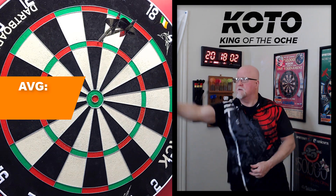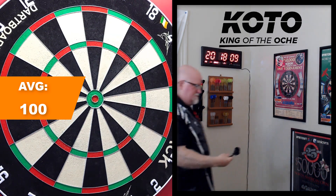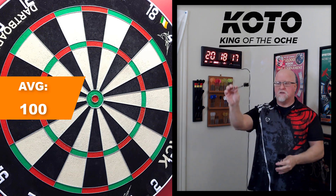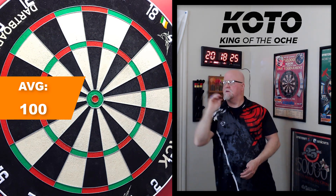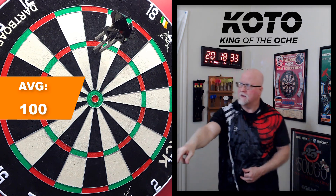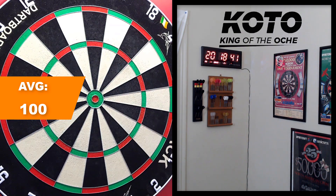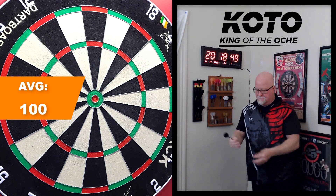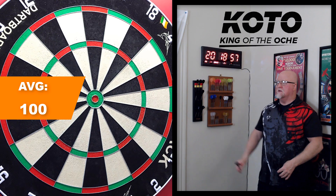Middle grip — light touch on the barrel. Look at that — standing up for me, pretty nice. 100 out of the gate. When I'm on a middle grip the darts tend to stand up a bit; my darts typically go on the board flat. I'll stick with middle grip — feels comfortable, kind of right on the balance point. That one stood up — I should be able to get over the top. Dart saver! Right on that top wire, treble 20, right in the middle of the bed.